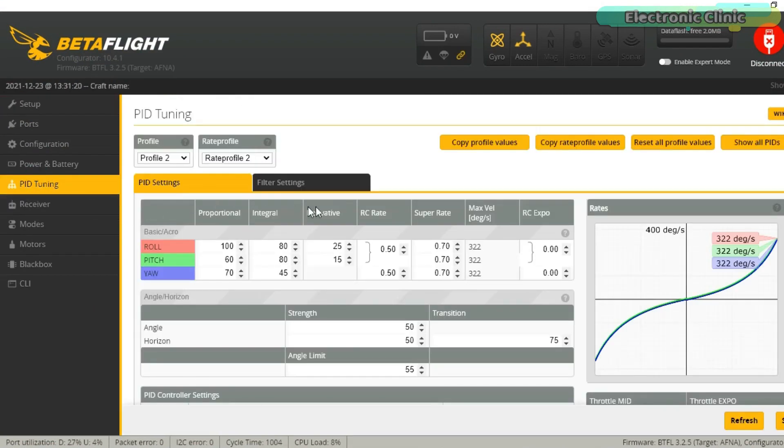In the PID settings you can see these different parameters: proportional, integral, derivative, RC rate, super rate and RC Expo. The super rate I have already explained. Right now I will only talk about proportional, integral, derivative and the anti-gravity. The anti-gravity feature is available in the configuration and I will talk about it in detail once I cover the PID settings. Trust me, if you learn how to play with these proportional, integral and derivative values, you can PID tune any type of drone. The P, I and D values which you can currently see work well for me, and now I will explain how I selected these values. Let's start with the proportional.